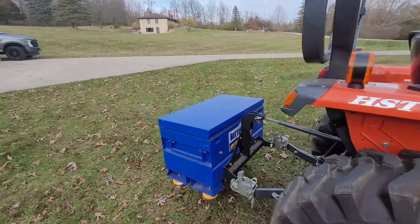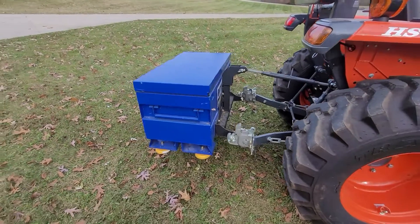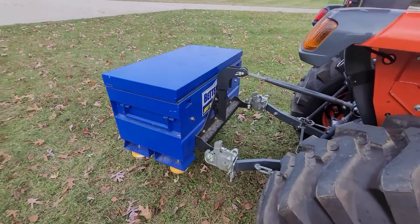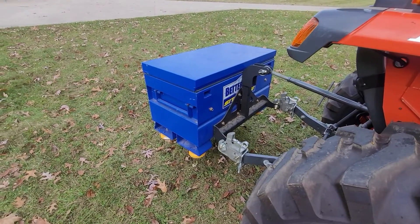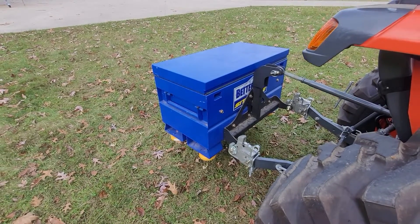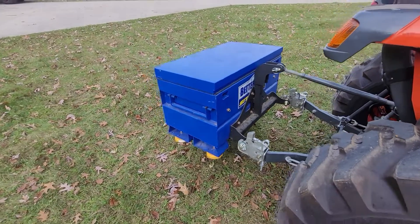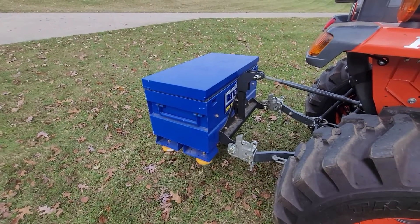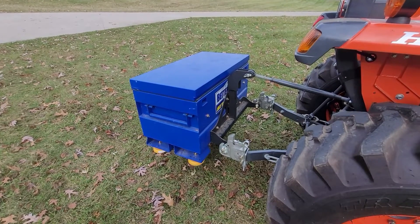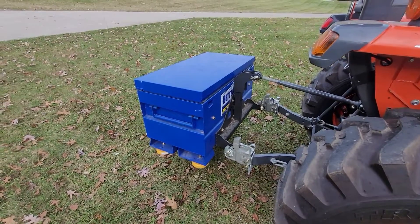Before we get to that, I just remembered I had some questions about this ballast weight that I have on the back here. This is basically just a work box that I filled with a bunch of steel, followed by concrete, and then a plywood top with some carpet so I can still carry some tools. This weighs about 900 pounds, and being back here on the three-point, it really is a substantial amount of weight and seems to be just about right for my needs.